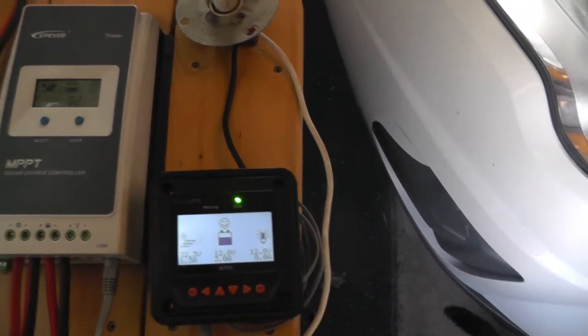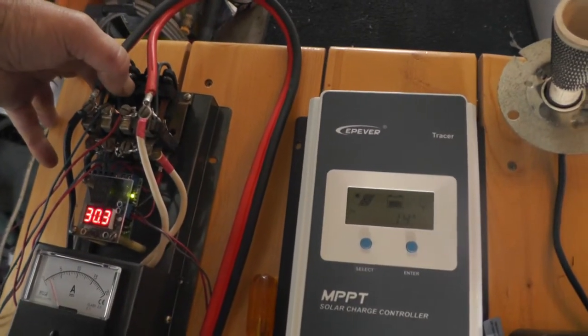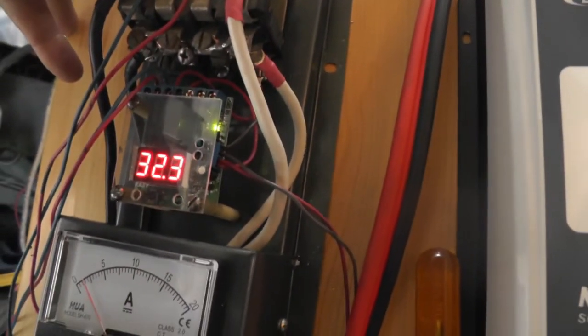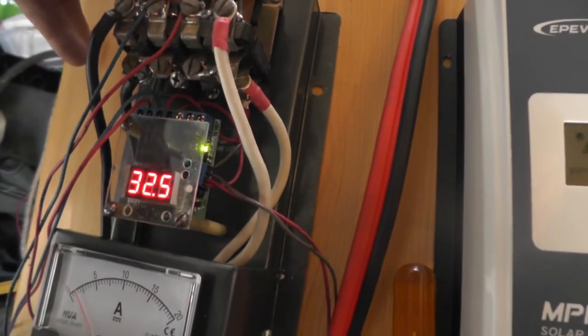I'm going to manually push my relay down to put it into the dump load. You can watch the voltage when it changes. Oh, it's already in the dump load.